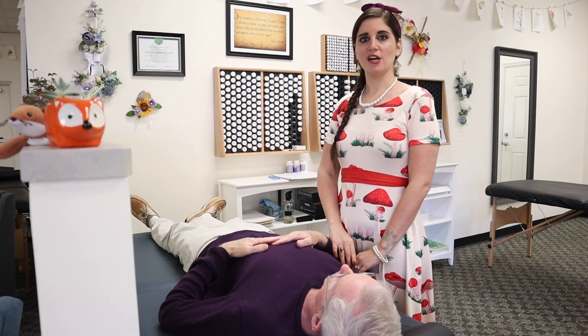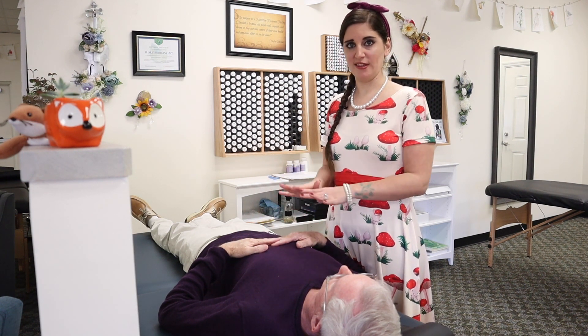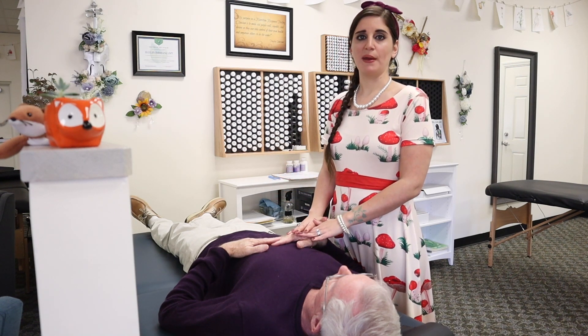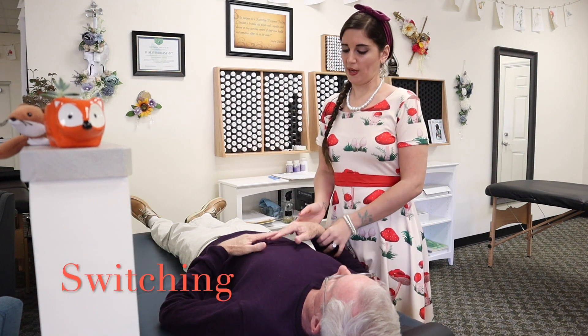In the last video I talked about getting the body open and receptive to healing. The next step is still checking the nervous system and how communication is working in the body, but I'm going to be checking something a little different. This is what we call switching.